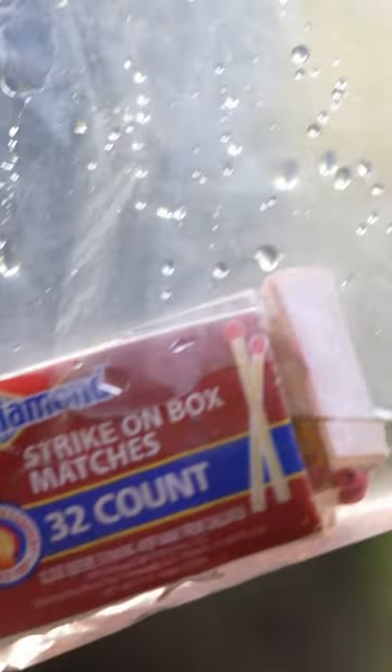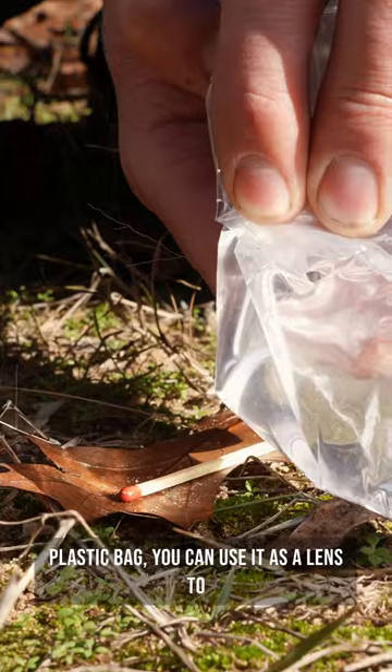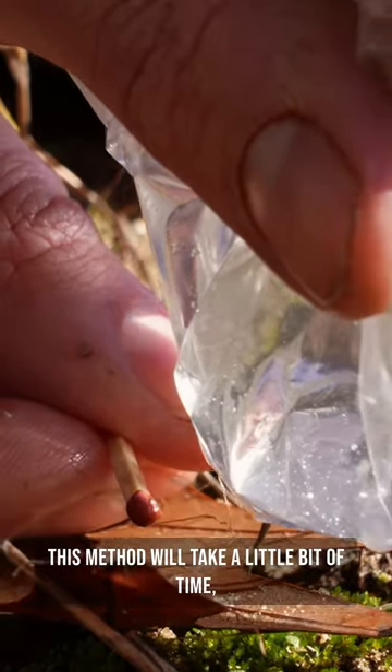Here are four ways you can dry wet matches in the woods. If you put a bit of water in a clear plastic bag, you can use it as a lens to focus sunlight onto the head of a match. This method will take a little bit of time, but will dry out the match quite well.